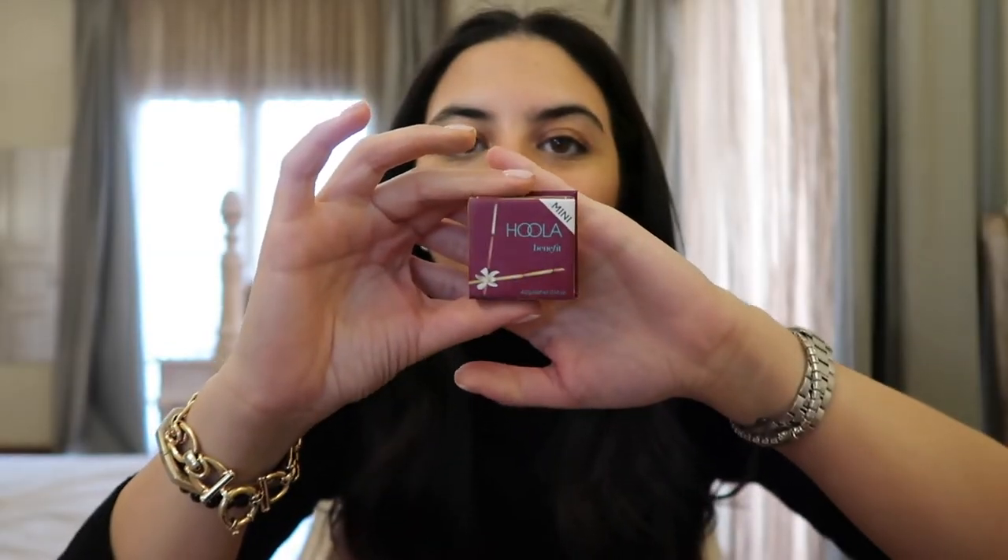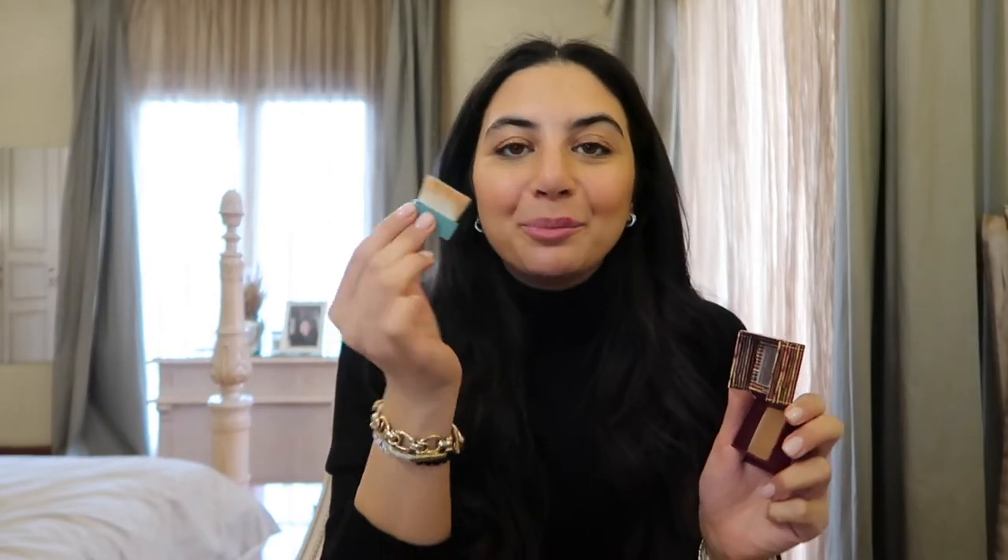Next I go in with the Hoola bronzer — I've been loving the brush that comes with it. I do a quick sweep over the cream bronzer I've already done because it sets the cream in place and makes it last longer. I always blend upwards.